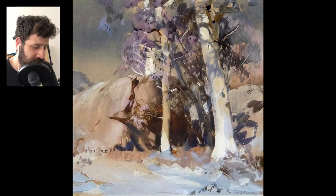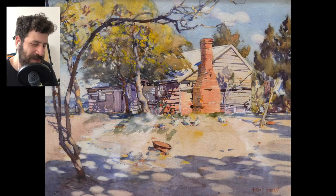Here we have another beautiful one. This is not necessarily one of my favorites, but I can see the beauty — you can see the opaqueness. Maybe he mixed a bit of gouache here. I'm starting to think that.